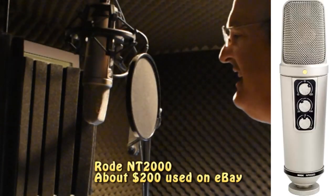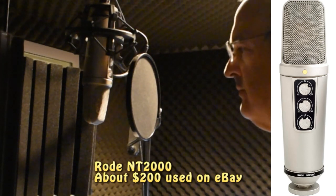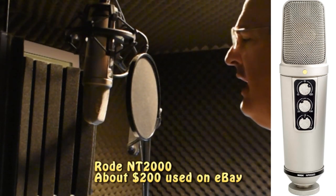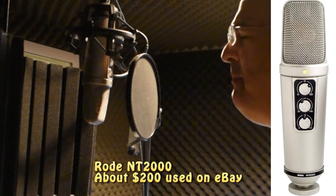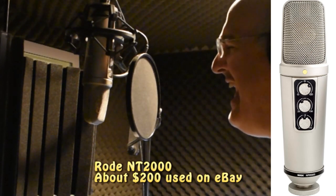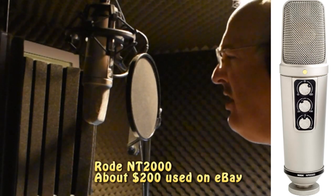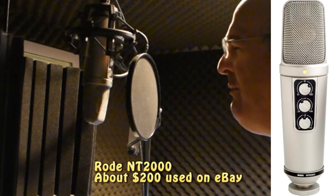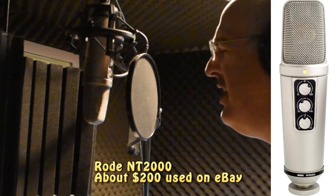This is the Rode NT2000. 'Cause I could never live without you, I never want to be without you. You and I will be together always and forever. If I ever feel I can't go on, I'll look to you and I will be made new. Take my hand, we'll be together always and forever.